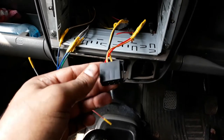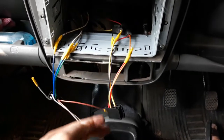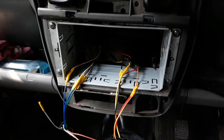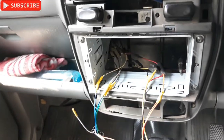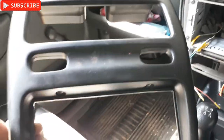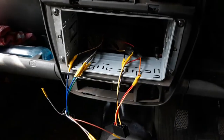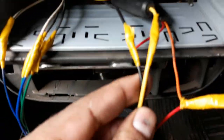This is the connection for the audio system - the music system - you can see I have removed the music system right there. That's the important thing I forgot to tell you before - before you remove this front panel you need to remove the music system first, then you can remove this front panel.